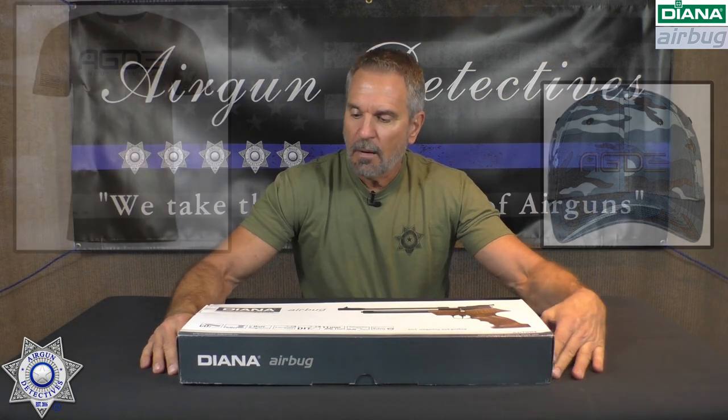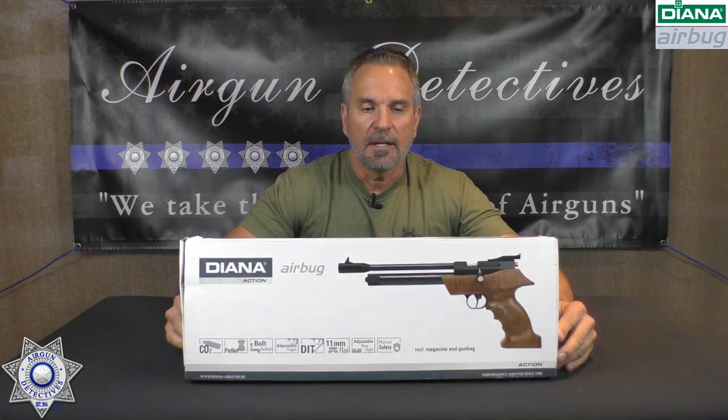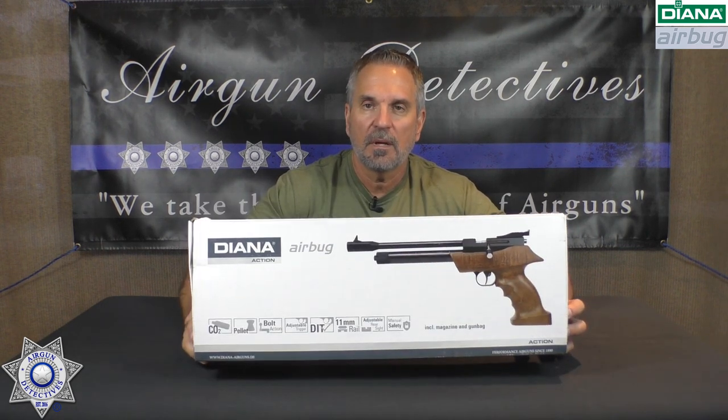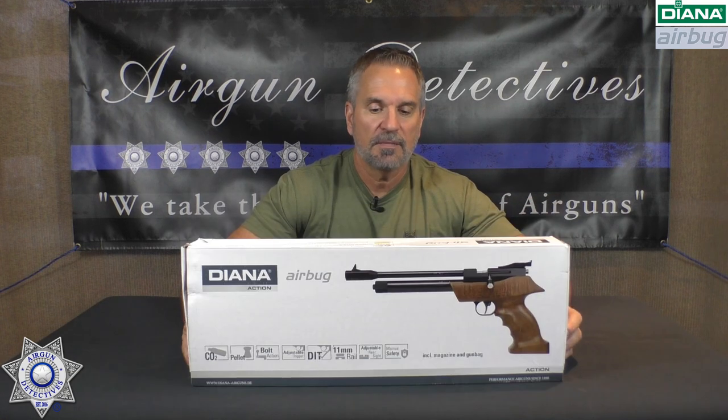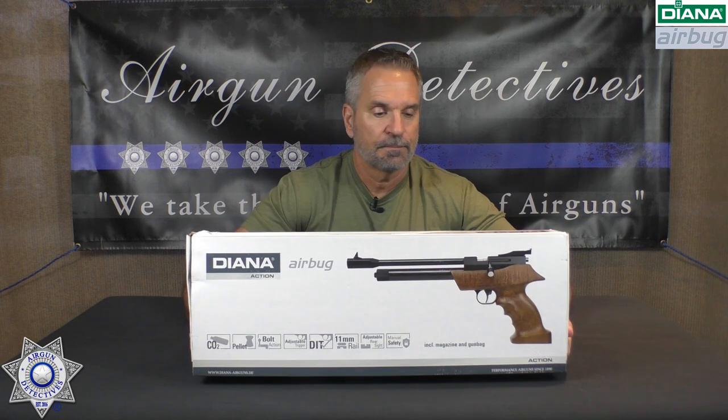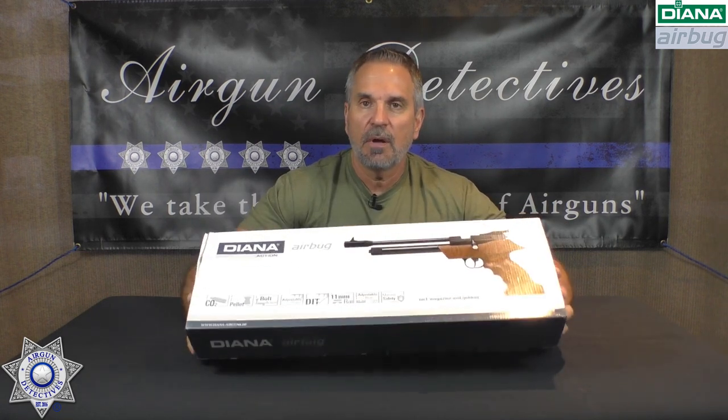On that site I've got my Generation 2 bipods, t-shirts, hats, a few other things. I've got some new accessories coming as well. All right, let's get back to the Diana Air Bug. Diana is traditionally a German company that's made some really high-end air guns, so this one is actually really affordable — it's $130. It comes in both .22 and .177 caliber, and this is a 12-gram CO2 target pistol.